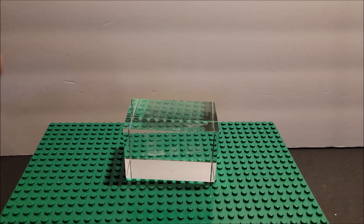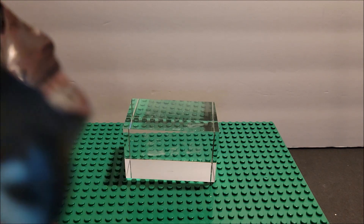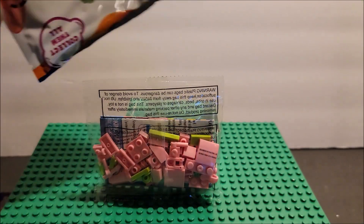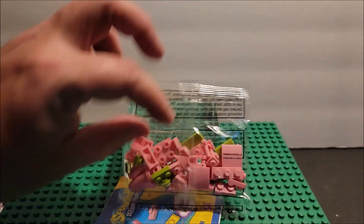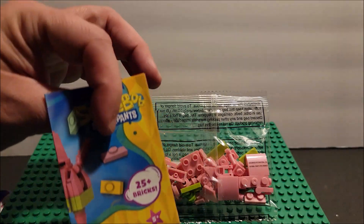Without further ado, let's just drop down the pieces so you can see them. Here are the pieces — I'm going to build it, and we'll talk about it later.